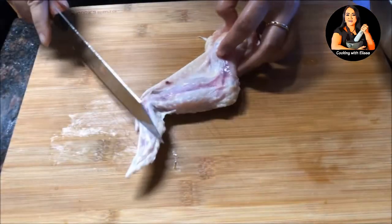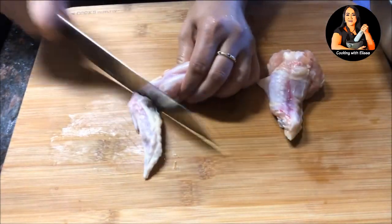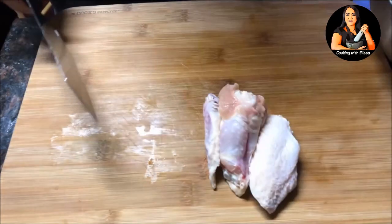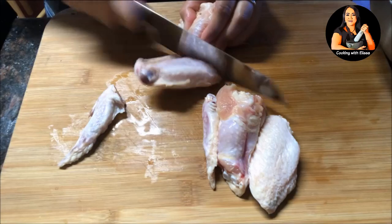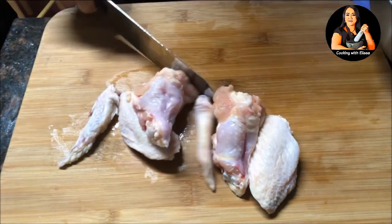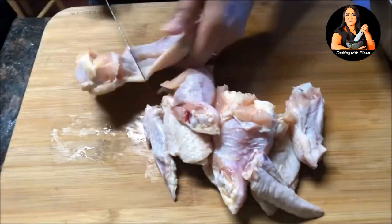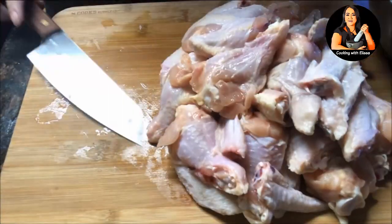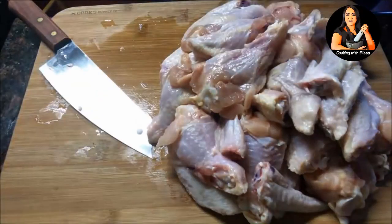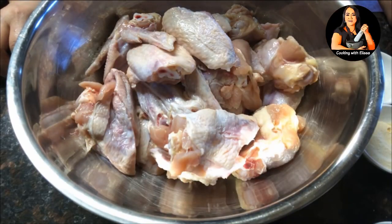Next, we are going to prepare the chicken wings. I'm separating the tip of the wings, the middle, and the top. By doing this, it's easier to work with, allows the chicken to cook faster, and it's easy to eat. You can also buy the party wings, but they're more expensive. Before we marinate the chicken, make sure there's no liquid left in the bowl — too much liquid requires more tempura, and we only want to lightly coat the chicken with the flour.